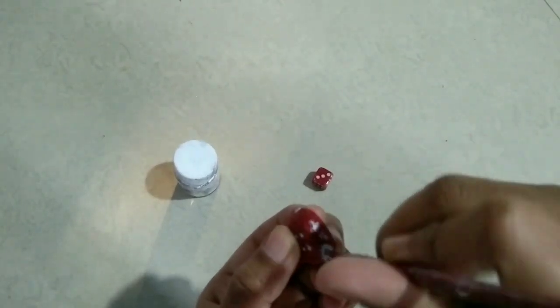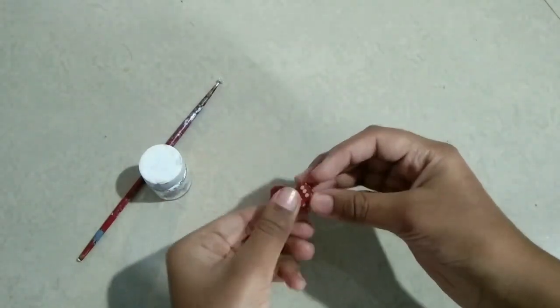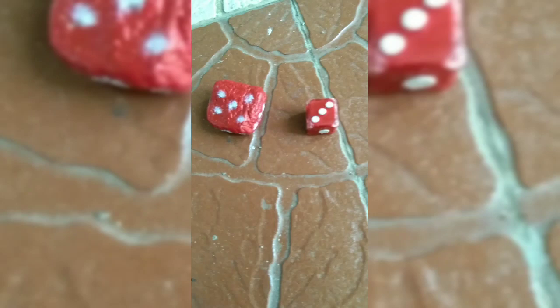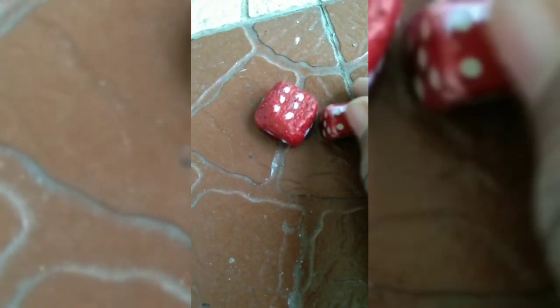So guys, I have done painting my dice and this is how it's looking. I tried my best and this is fully functional. If your dice gets lost, you can just make it at home — any shape of stone will work.